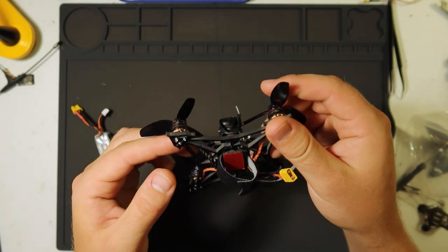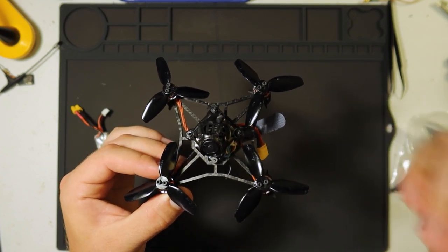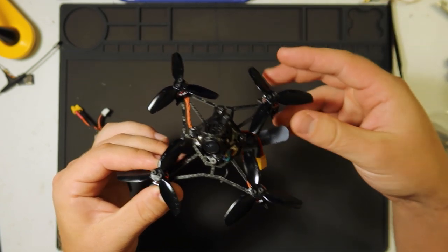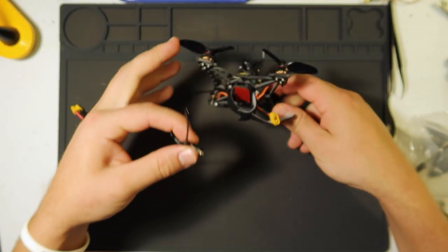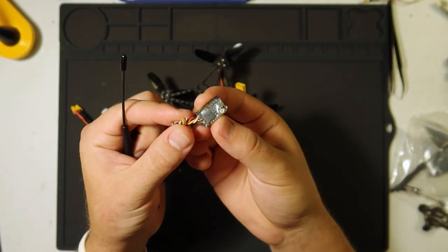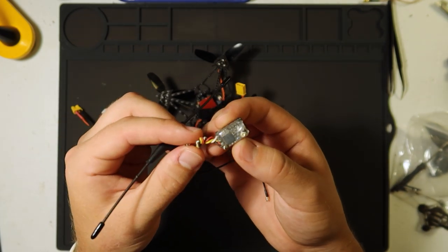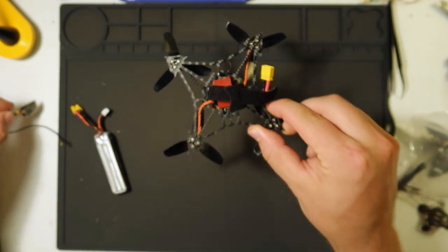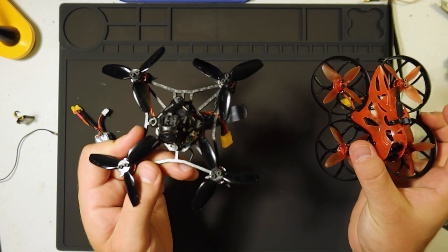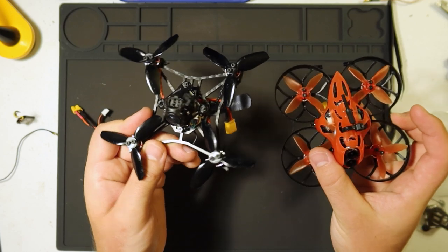What I want to do — and I want to get this video out first with the FrSky version because this is the version they gave me and it's probably the most popular — I'm going to sacrifice a few grams and put a Crossfire Nano receiver, along with an Immortal T or something similar, and get Crossfire on this thing. Because that's the only limiting factor.